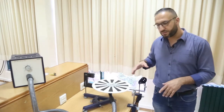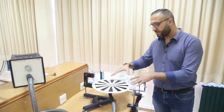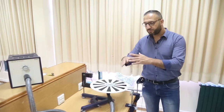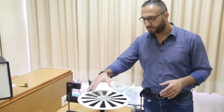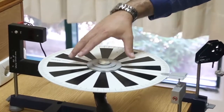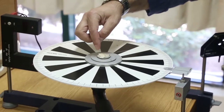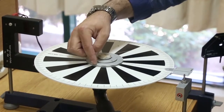Welcome to fundamentals of physics lab, PHYS 2.12, physics lab 1. Today we'll do experiment number two, which is moment and angular momentum. The objective of this experiment is to find the moment of inertia of a disk. Here we have a disk and a rotary with three radii: R1, R2, and R3.